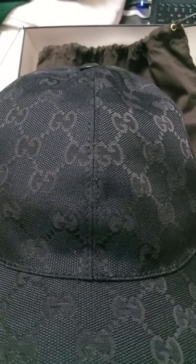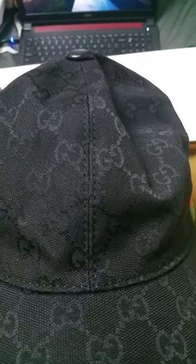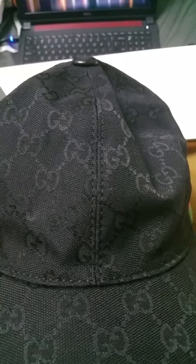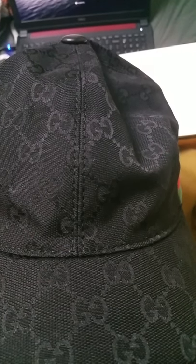The second difference is the pattern alignment at the seams. The cap is made of parts stitched together, and on the genuine cap the G's on the left and right of the stitching are almost perfectly mirrored. On the fake one, they are not — there's a slight up-and-down height difference. You won't have that misalignment in an actual Gucci cap.